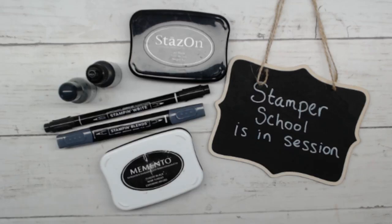Hello and welcome to Stamper School. This is Julie Maxson, the Maine Stamper. I'm an independent demonstrator with Stampin' Up! and I live in Maine, USA. These short lessons on the basics of Stampin' Up! products are intended to give you the confidence you need in paper crafting, whether you're a complete beginner or an entirely experienced stamper.